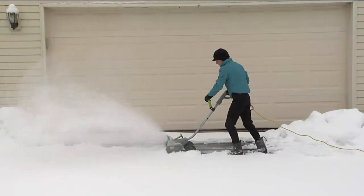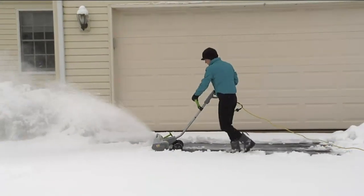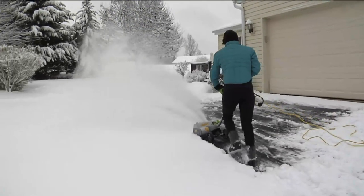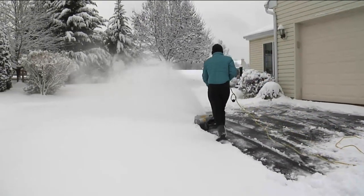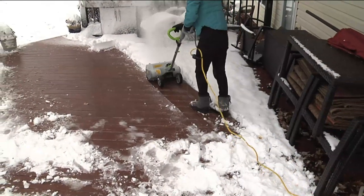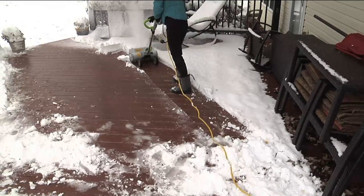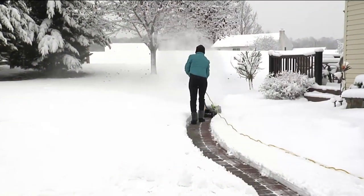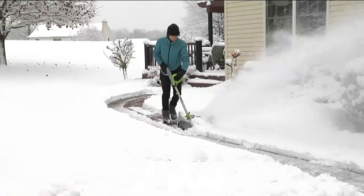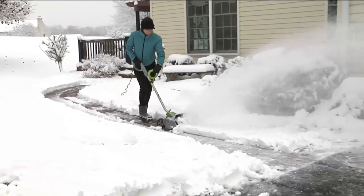Decks — is there anything you shouldn't use it on? I wouldn't use it on a gravel driveway because you saw how powerful it is — you'd be shooting rocks across the road. As for maintenance, there are no belts to change, no maintenance at all. You simply use it, end of the year put it away, and in the fall it's ready to go again. It'll never need maintenance.